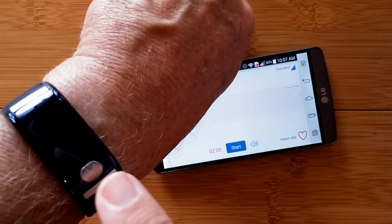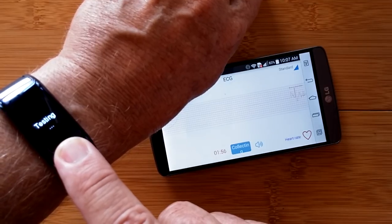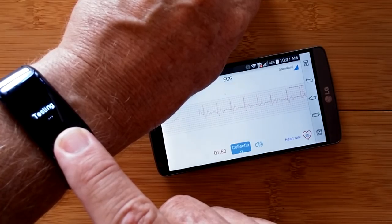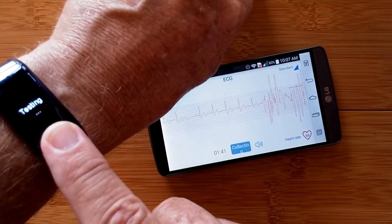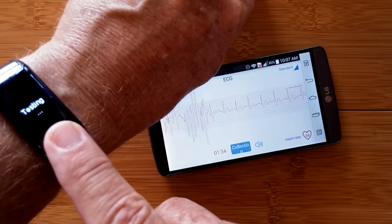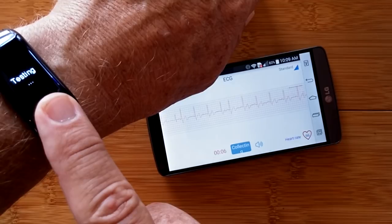I lick my finger again to keep it moist, hit start, tap the button. It's collecting data. If it's not properly wet and properly on your arm it will bail out and you won't get a reading. Just to show that this is live and real, I'll wiggle it around a little bit and you'll see the perturbation coming through - you're really getting a live ECG chart. I'll be back in about a minute and a half.